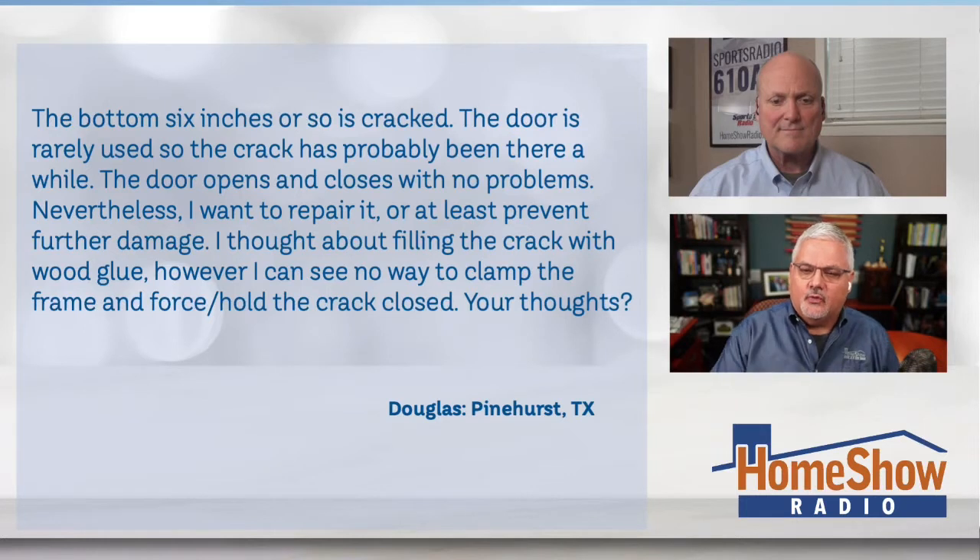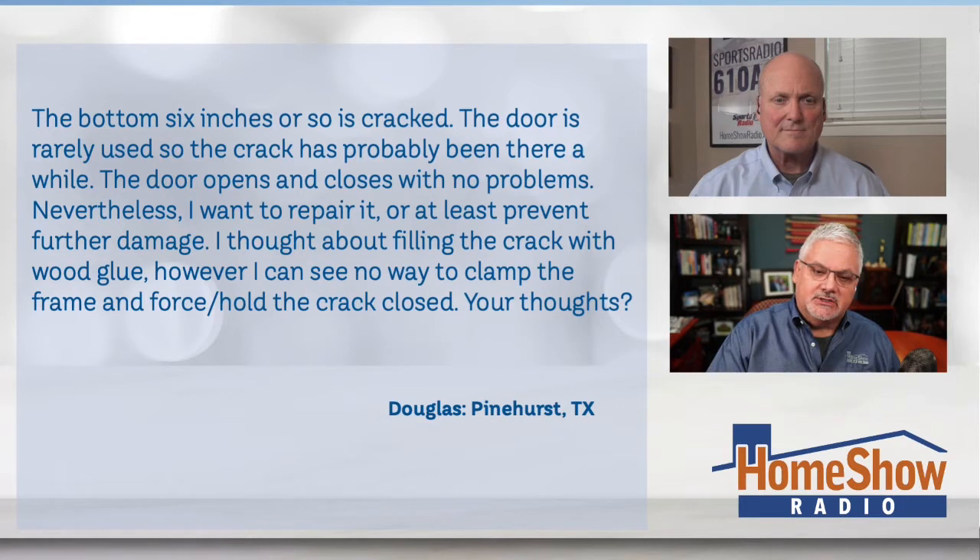He says it's the bottom six inches or so that's cracked, and the door rarely is used, so the crack has probably been there a while. He says the door opens and closes with no problems, but nevertheless he wants to repair it or at least prevent further damage.